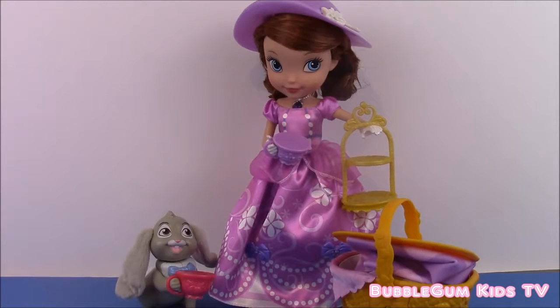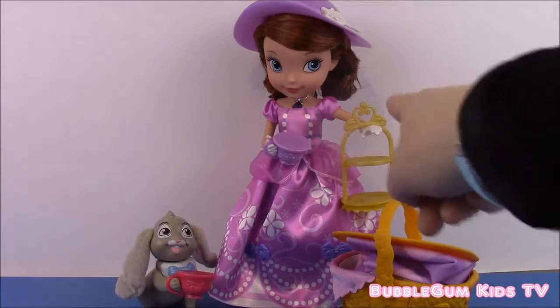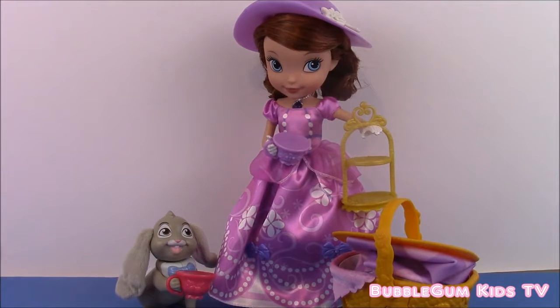Now Sophia and Clover have just walked from the castle and they're on their way to the park to have a picnic. Sophia brought her cupcake rack, Clover has his teacup in hand, and the picnic basket is ready. Let's set this up at the park and start our picnic.